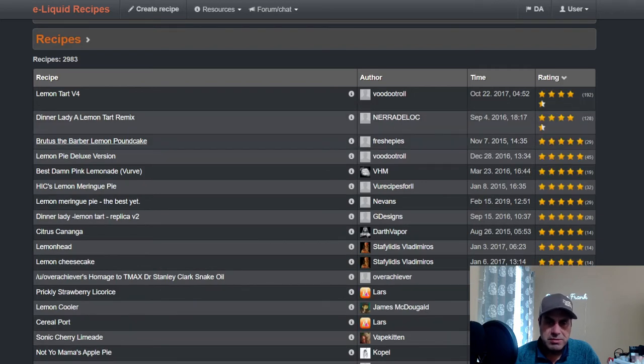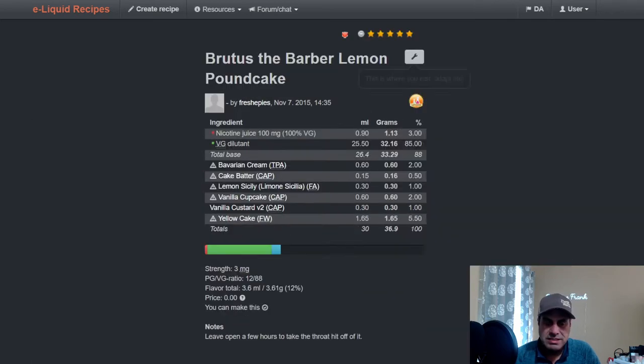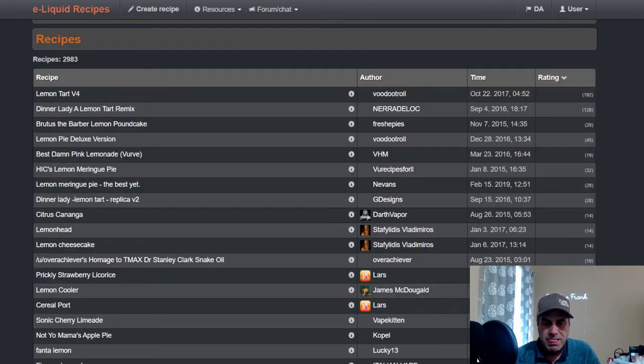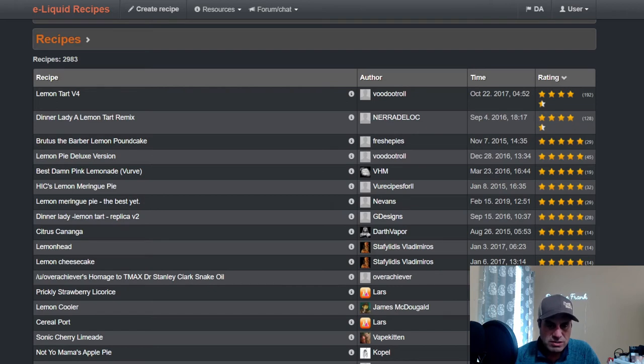Brutus the Barber Lemon Pound Cake — I've mixed this one. It's a great standalone pound cake; I've tried adding fruit to it and it didn't work out too well. Fresh used it at one percent as the only lemon in the mix — basically created a pound cake and added that lemon note with Bavarian Cream, Cake Batter, Vanilla Cupcake, Vanilla Custard v2, and Yellow Cake at five and a half percent. He says screw your coils — leave it open for a few hours to take the throat hit off.